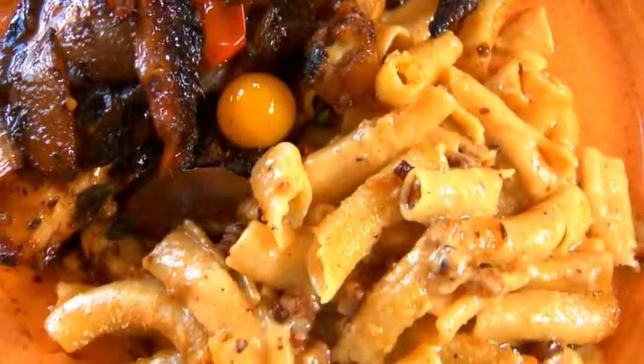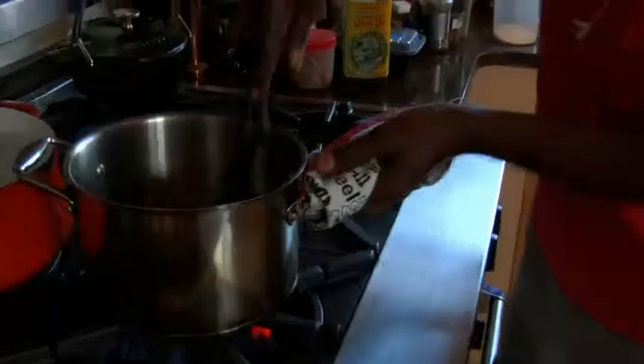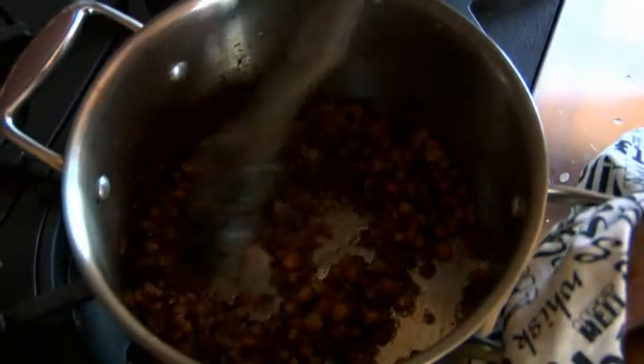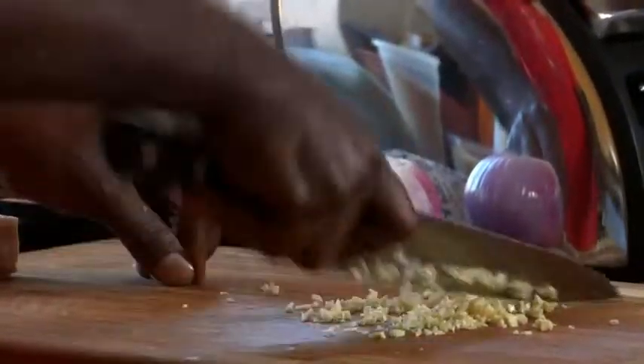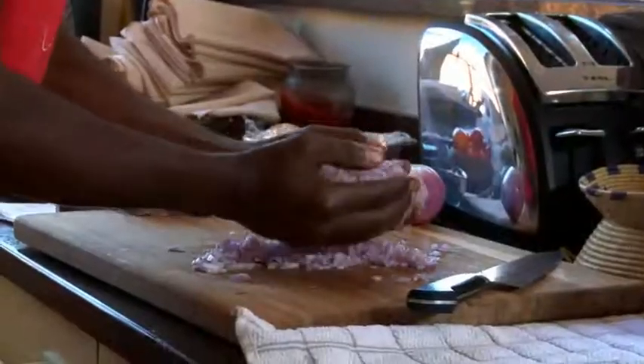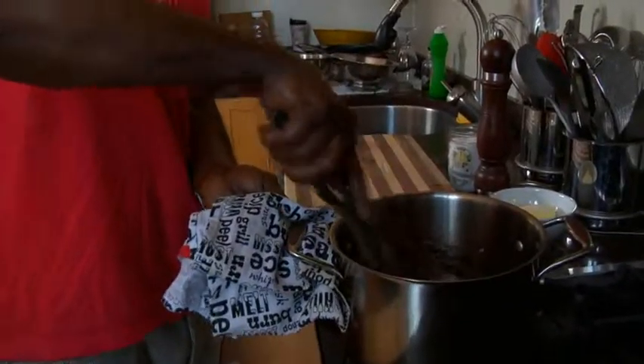I'm putting bacon into my mac and cheese and that's what's going to make this mac and cheese different. The bacon gives us great flavor. I'm just going to dice up some bacon and cook it really crispy. As it's getting a nice color, I'm going to chop the garlic and the red onion. Now if you don't like bacon, you can put merguez sausage or chorizo. Anything that is part of your ethnicity, your ethnic group, you can add to the mac and cheese — that's what's going to take it over the top and make it your best dish.